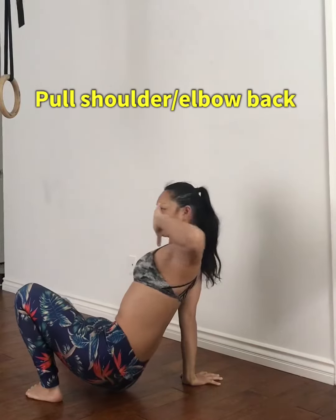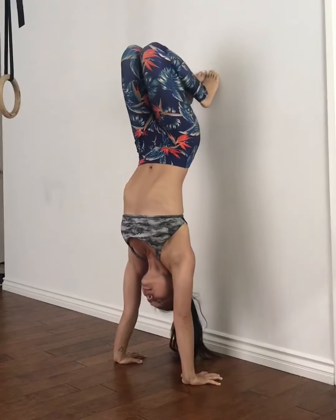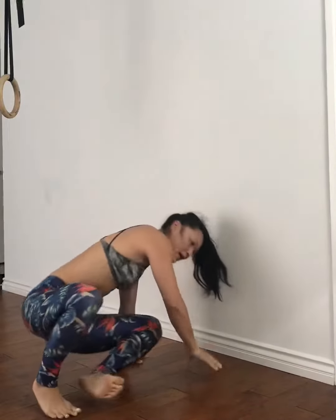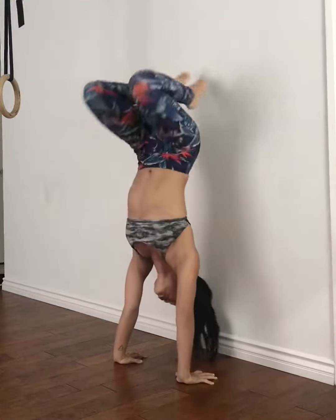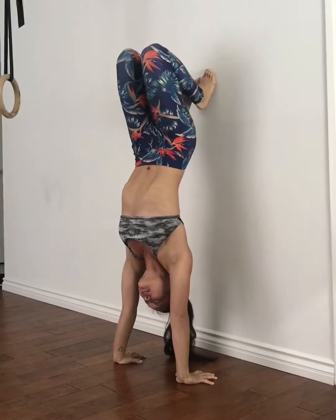Elbow high, pull that shoulder blade back and use that wall. Get to the wall, push, lengthen your spine, come down one foot at a time in order to go into that side kick through. Push off, hit that wall, find that length in the spine.